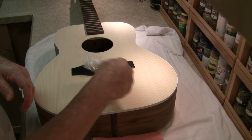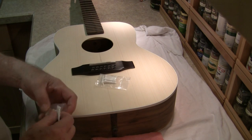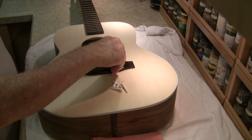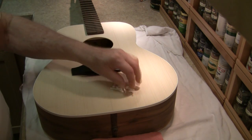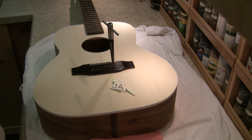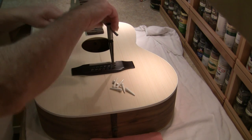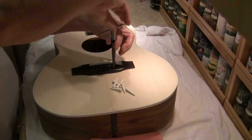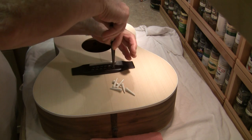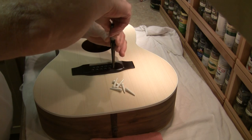I also have the bridge pins, which naturally takes two sets. Now I can ream out the holes in the bridge to exactly fit them. One of those operations that you just do one at a time, take your time. And of course, you have a shop rag on the inside of the guitar to catch the shavings, so you don't have to go back later and figure out how to vacuum them out.